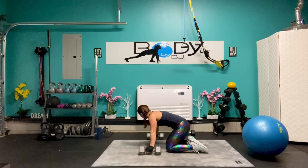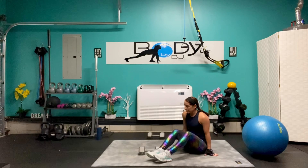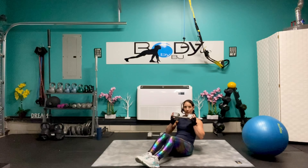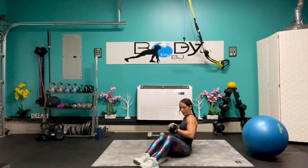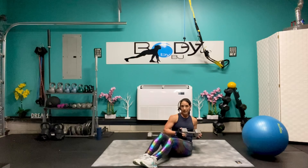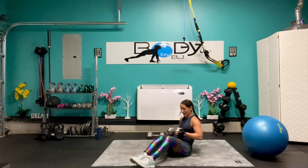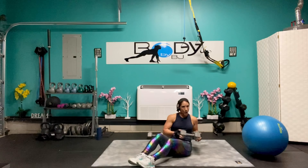That was tough but you guys did it. Let's take it to that backside — bring that 25-pounder in, lean it back, let's twist it. Breathing it out, twisting through that midline. Ten, nine, you're looking strong, eight, breathe it out, seven, six, five, four, three, two, and one.